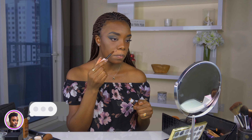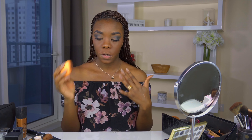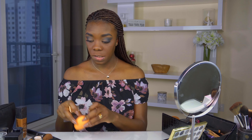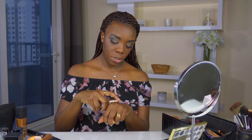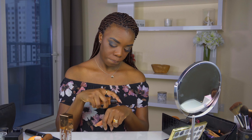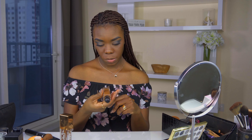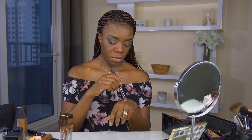For today's foundation I want to mix two of them. I know everything isn't even but that's fine — we're going to fix it. I'm going in with this Urban Decay foundation in shade 80N and I'll mix it with this one from NARS — the Radiant Longwear Foundation. I'm just going to mix those together.